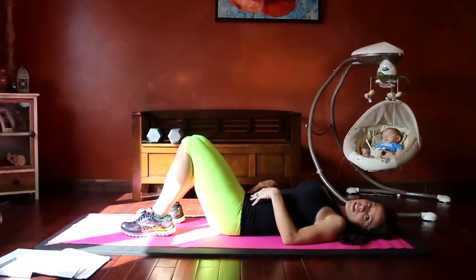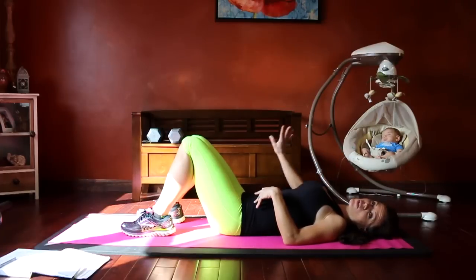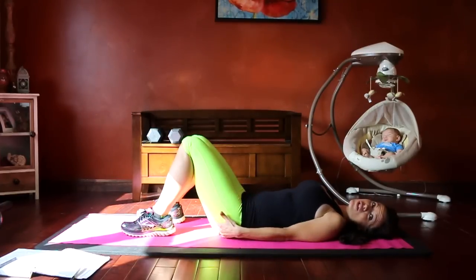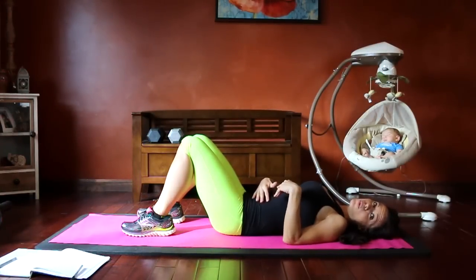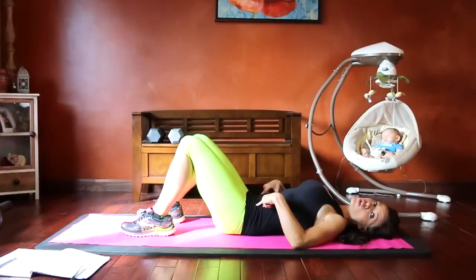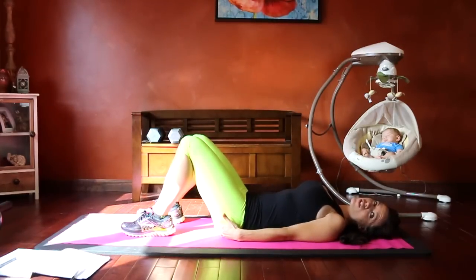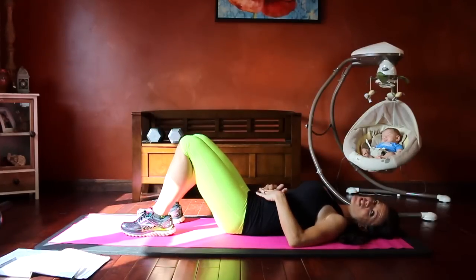The next exercise is a pelvic tilt, which can also be done daily with no buildup required. You can do it against a wall, sitting in a chair, or laying on your back. Tilt your hips toward your rib cage — but the key is don't squeeze the glutes. Glutes stay loose and relaxed. Use your lower abdominal muscles to bring the hip bones toward the rib cage, keeping the back flat on the floor. Then relax and repeat.